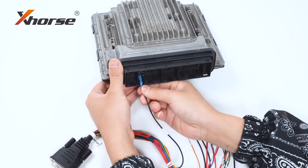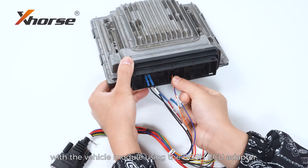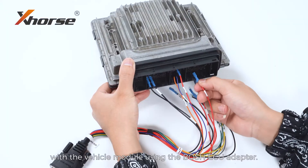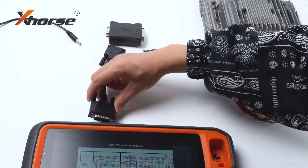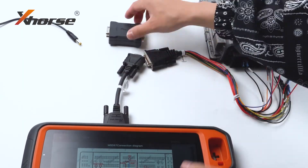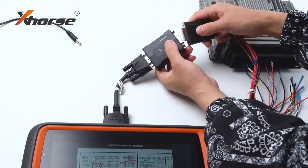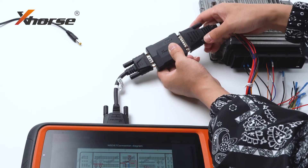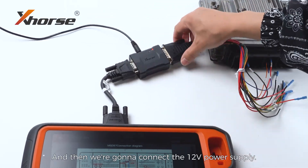First, let's connect K2 Plus with the vehicle module using the Bosch ECU adapter. Then we will select the new driver's character. After that, we're going to connect the 12V power supply.